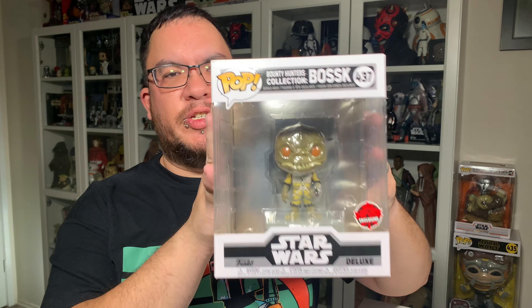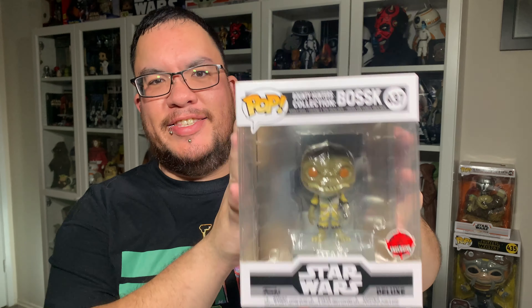In this video, I'm taking a look at the bounty hunter collection Bosk Star Wars Funko Pop. Let's jump right into it.